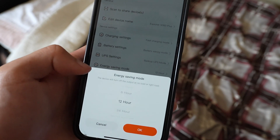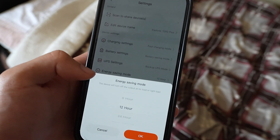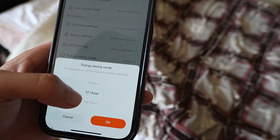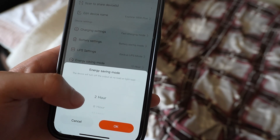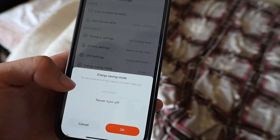Under energy saving mode, it says the device will turn off the output at no load or light load. So if you have a very light load or no load at all, it will go ahead and shut off — as low as 2 hours, as high as 24 hours, or never turn off.